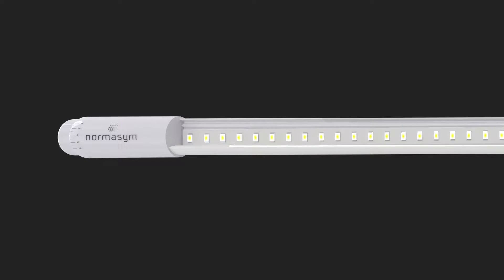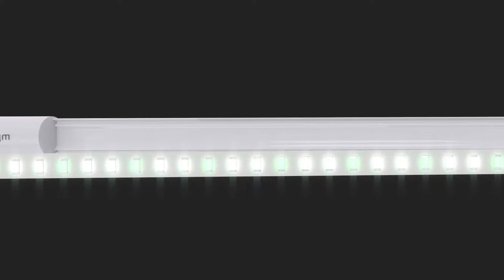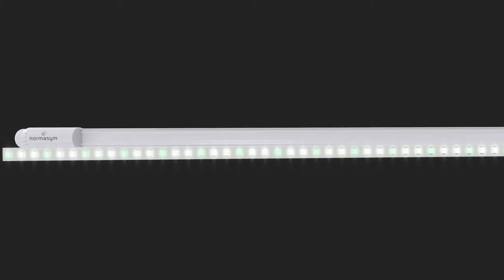To reach high energy efficiency, we use MintGreen technology, which ensures a higher amount of energy in the SPD area around 555 nanometers, where the eye is most sensitive.